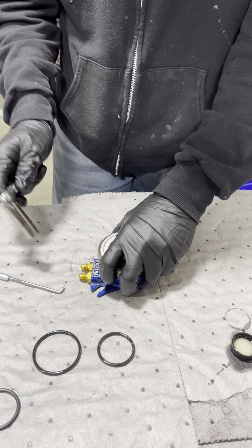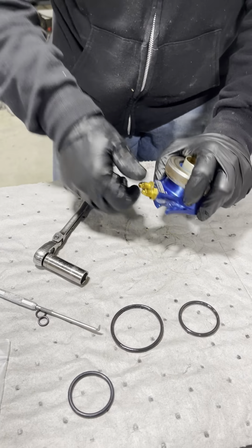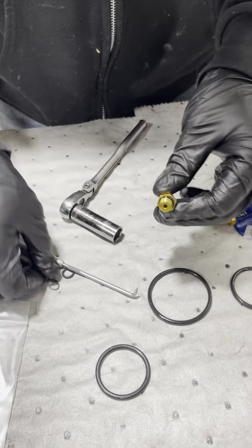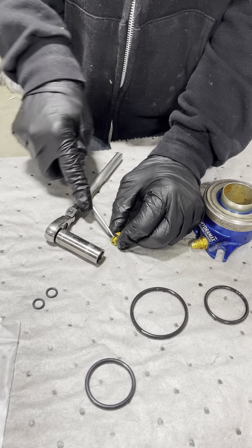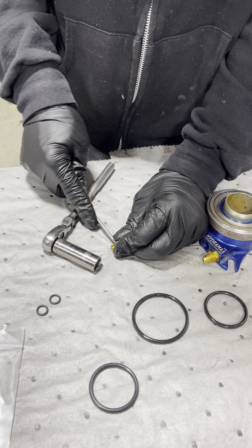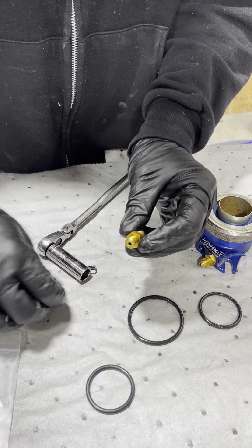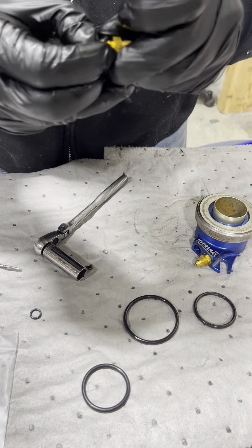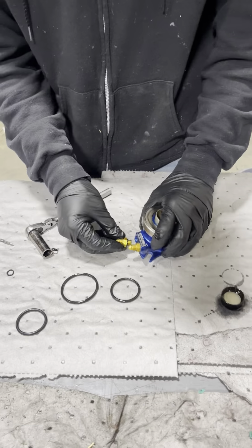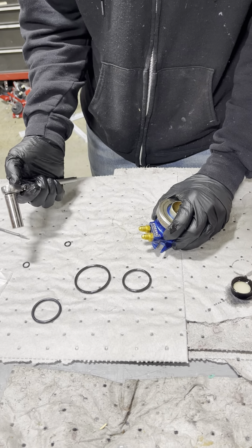There's also a rubber o-ring on the inside — we'll get to that in a second. First, the little fittings: there are the o-rings for the fittings. You don't necessarily have to change these if you don't have any leaks, but while you've got it apart you might as well. These can be a little more tedious to get off. Apply more brake fluid.